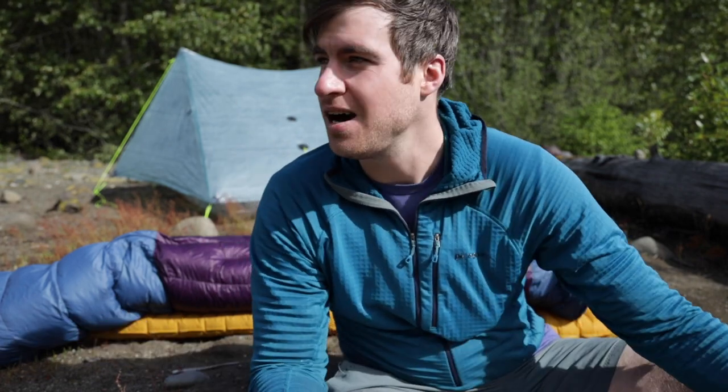In this video I'm going to show you guys why I prefer using a quilt over a traditional mummy bag. I'm also going to show you guys what my favorite ultra lightweight backpacking quilt is.